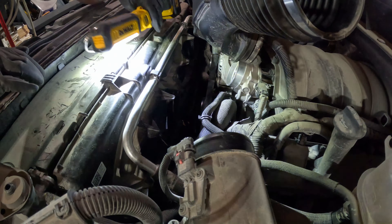Woohoo — success! Purrs like a kitten. Well guys and gals, that's a wrap — we got the Silverado all put back together.